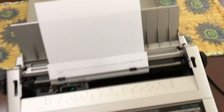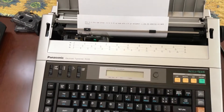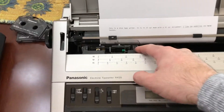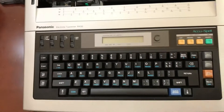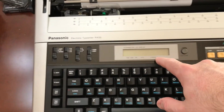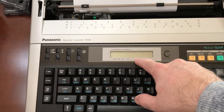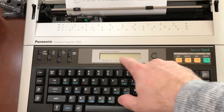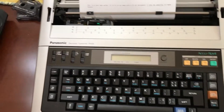It had a cover, everything came with it. I had a few extra daisy wheels. It runs on a tape — it has a liftoff tape. It's a nice typewriter. It's got a spell checker, and a multi-character display where you can see the words as you type them and you can correct them. It says 14 character display right there.